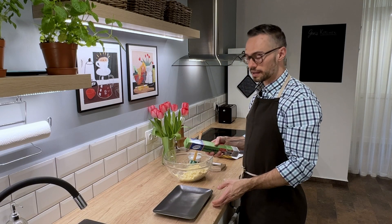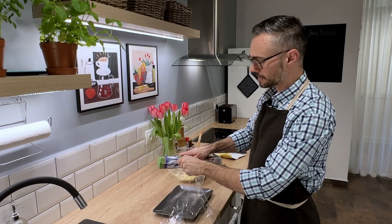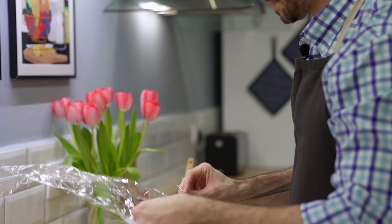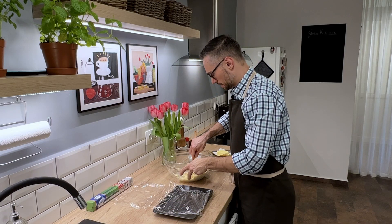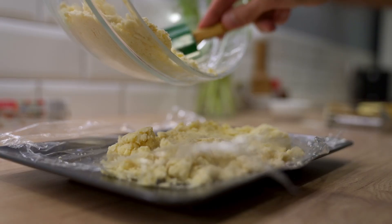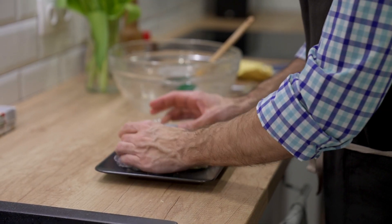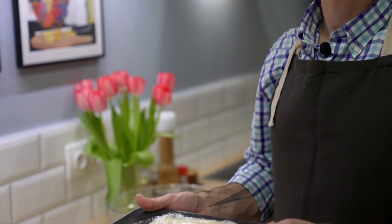Since our quiche pan is rectangular, I'm going to use this rectangular plate to form the dough. I'll use the plastic wrap to form it, and this can go in the fridge for about an hour to chill.